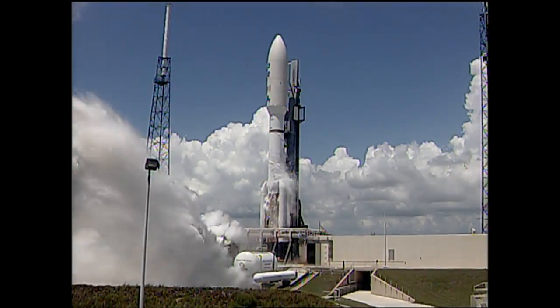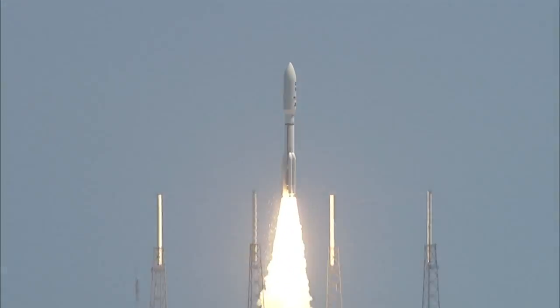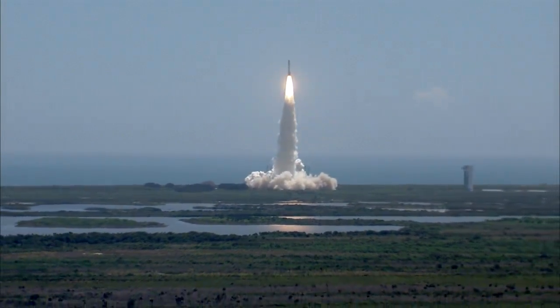Ignition and liftoff of the Atlas V with Juno on a trek to Jupiter, a planetary piece of the puzzle on the beginning of our solar system.